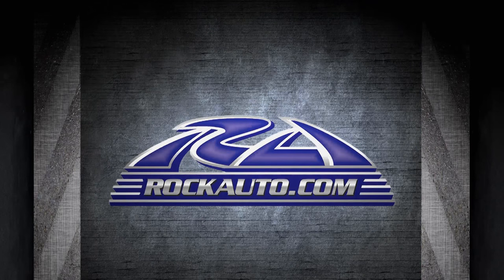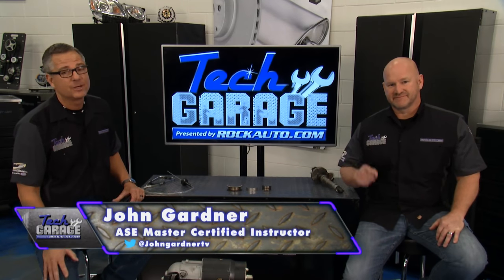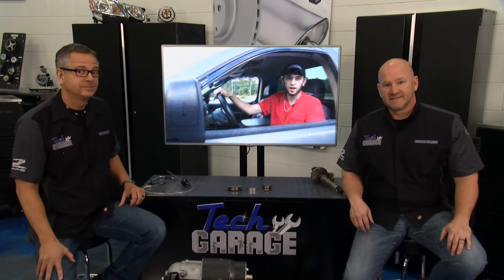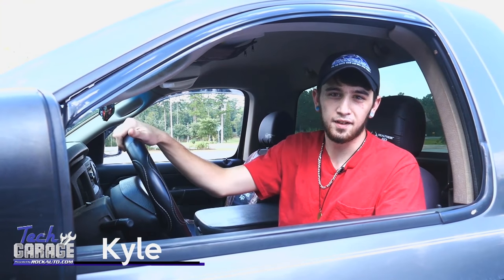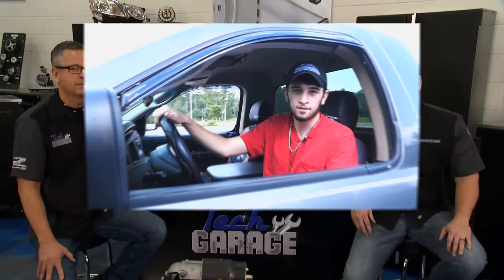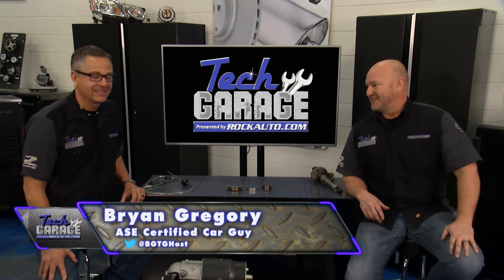Welcome back to Tech Garage. Now we're at the video question segment. Here's the question: the viewer says their car has been making that noise for a while, and someone told them to replace the engine, but it's hard to do going through college. Kyle, that's not looking or sounding good — that's a heavy knock, not good.